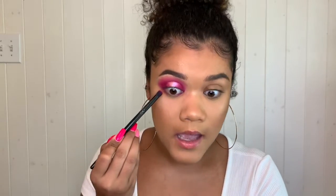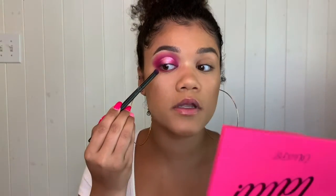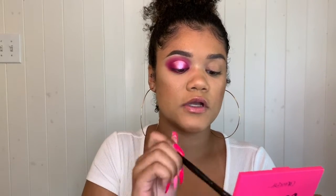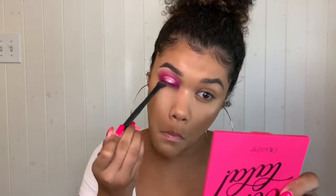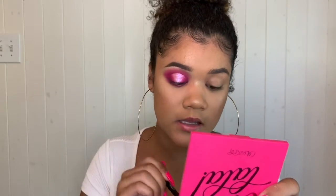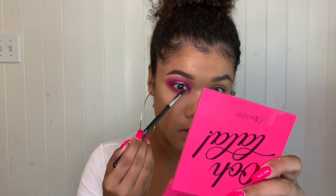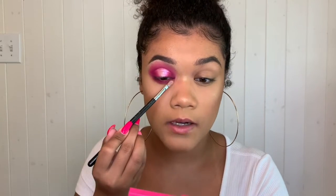Now it's time for the lower lash line. I'm first using the color Sandbar — that neon pink — and smudging it along the lower lash line. Then with the small blending brush I'm going in with Soft Core in the same way. I'm also adding that darker purpley shade we used to deepen the outer corner, running it really close to the lower lash line. Finally, I'm popping the shade Tickled into my inner corner.